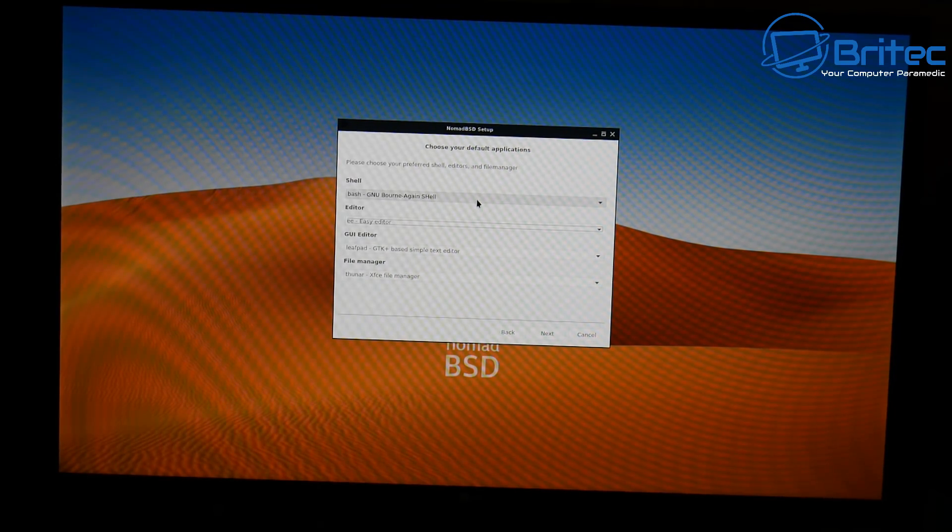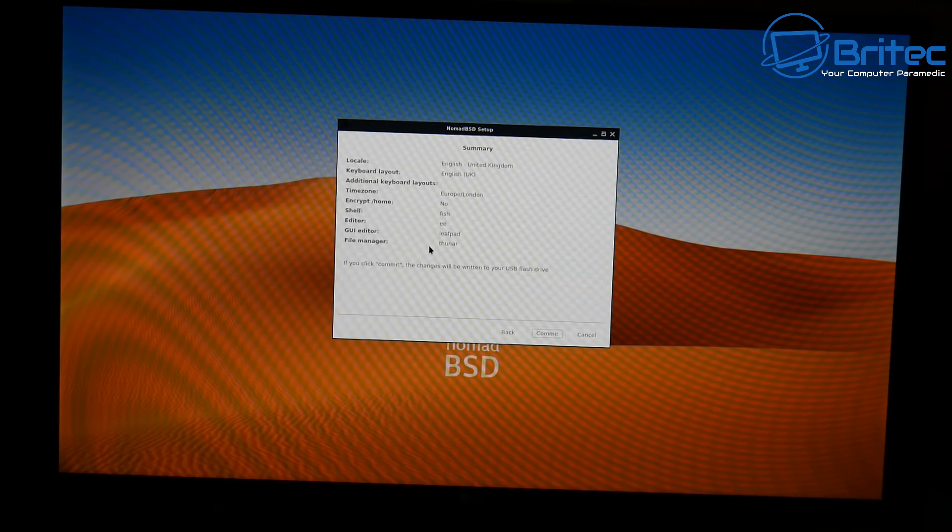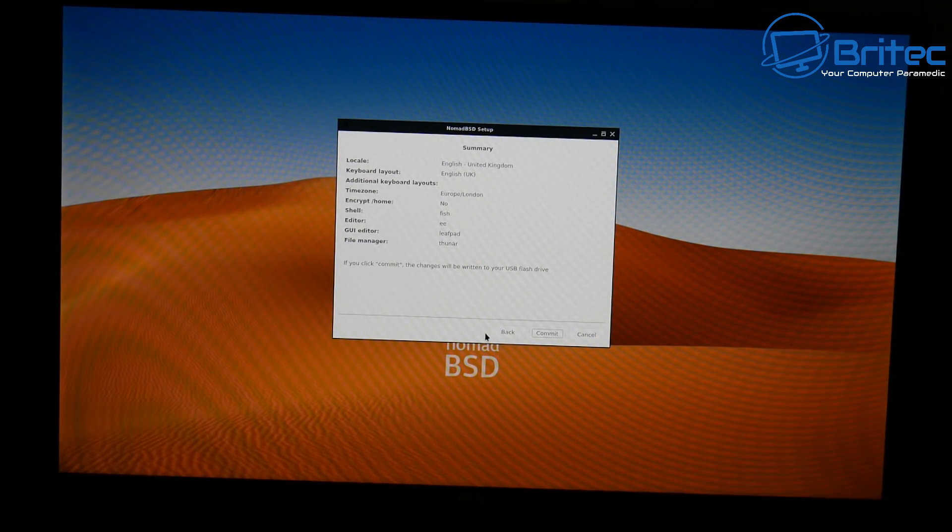I'm going to set the shell back to Fish — the Friendly Interactive Shell. Once you've made your selections, click Next and review your settings to make sure everything is correct. Then click the Commit button. This will move on to the next stage and get your drive ready. It takes a little time to finalize the drive, and once done we can reboot and boot to our drive for the first time.